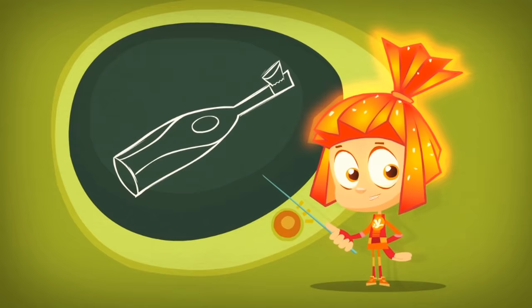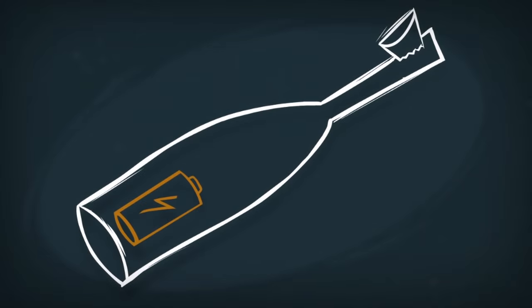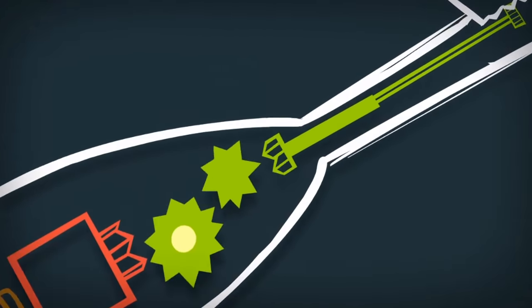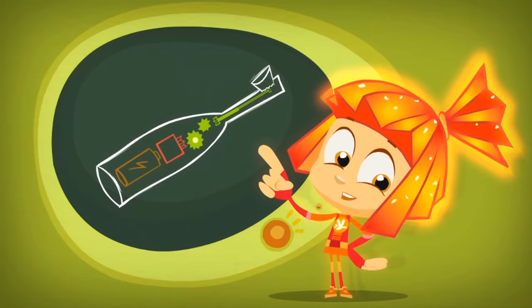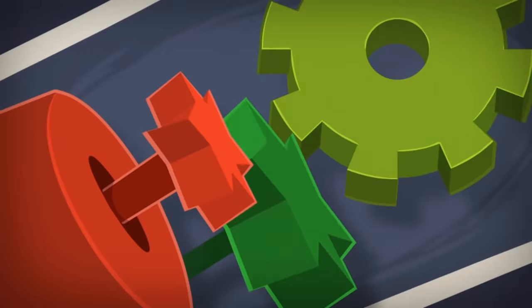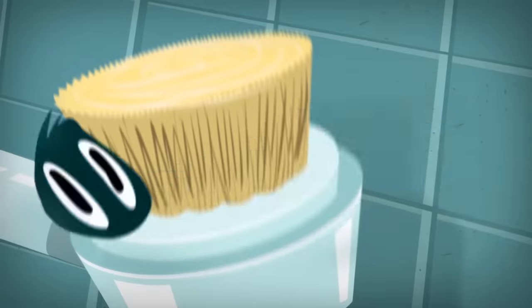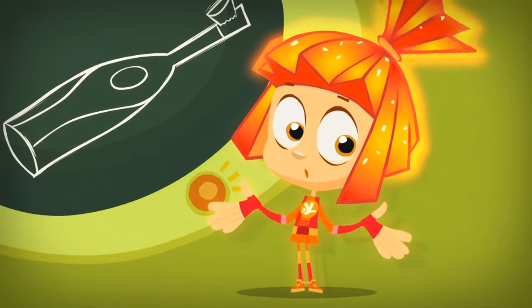An electric toothbrush is really simple, as long as you know these three parts! The battery, the motor, and a very clever mechanism that connects the motor with the bristles! The whole secret to the toothbrush is right in there! That mechanism uses the spinning of the motor to make the bristles move very fast back and forth, from left to right, from right to left! And that's how it brushes your teeth!